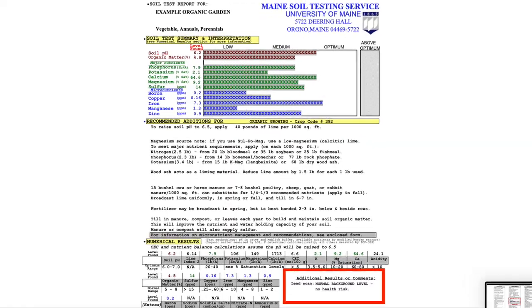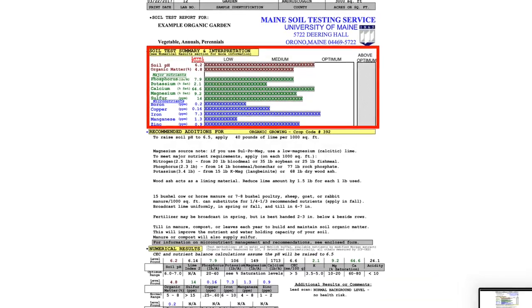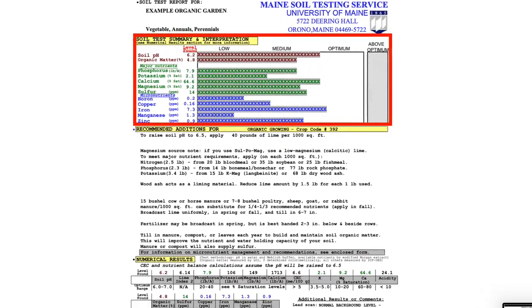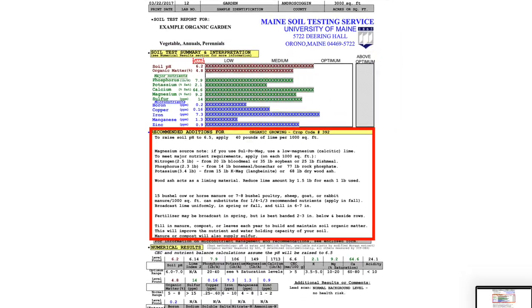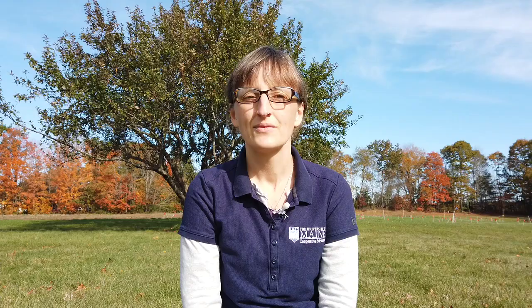Here's an example report. You'll see information about the presence of lead, a bar graph showing the pH, organic matter and nutrient levels, and a section outlining what you may need to apply for soil amendments. Your local Extension staff are happy to assist you with reviewing your soil report and calculating the recommended amendments for your site.